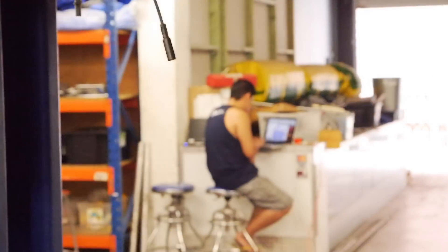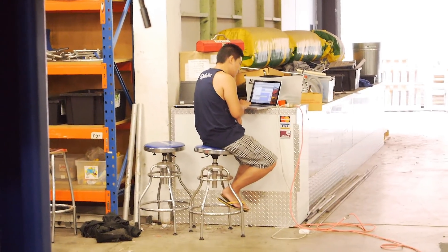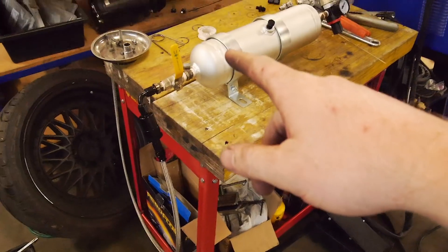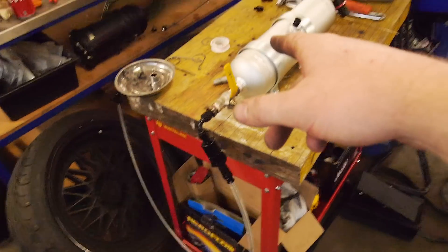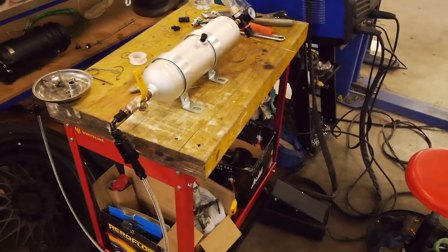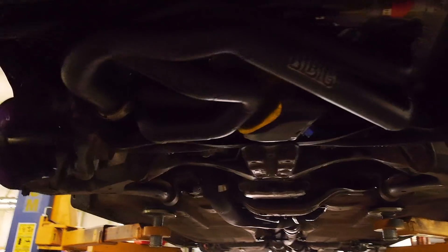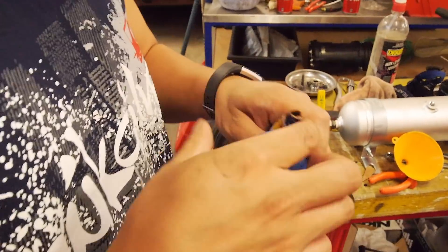We've got Ben over there looking at the ECU and getting things set up. Once he's set with that, we're going to pre-oil the motor and then we'll start playing around with the ECU and probably crank it over a bit.